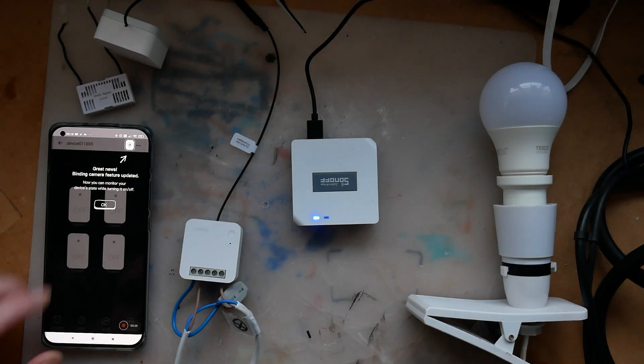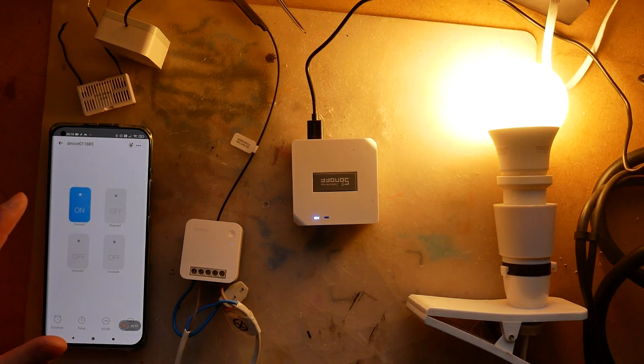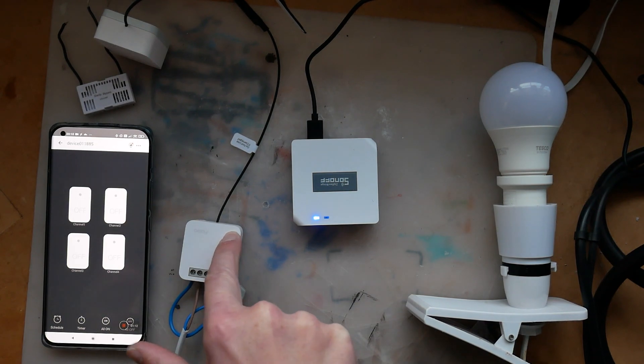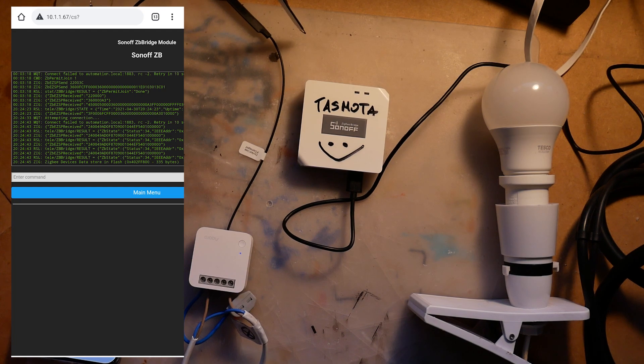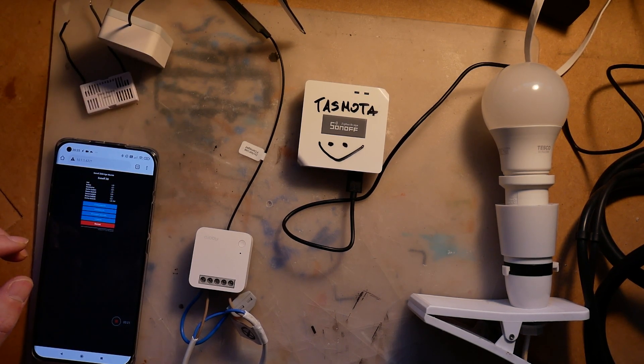The third device on my list was the Sonoff Zigbee Bridge, and I was quite successful — I paired it to my Zigbee bridge. However, the device was detected as a four-channel device; only the first channel was working, and unfortunately I was not able to get information from the device back to the server — it was only one-way communication. Lastly, I tried the same bridge but hacked and flashed with Tasmota, and I was able to successfully pair it. I believe if you configure the device in Tasmota manually you should be able to work with it just the same way as using CC2531.